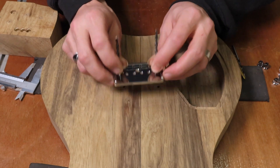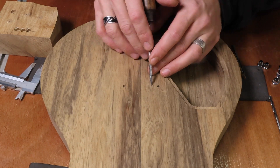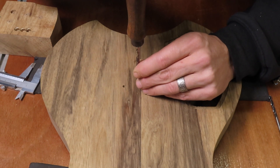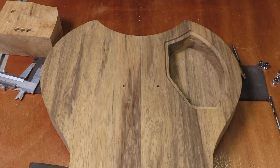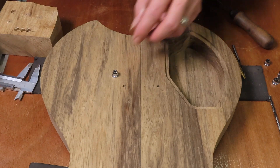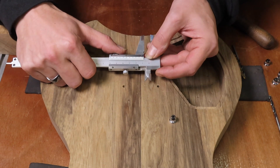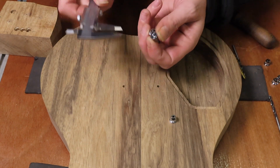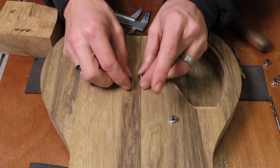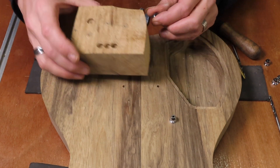After marking the holes I can remove the bridge and use an awl to mark them even more accurately. Now I have to decide whether or not to recess the string ferrules, because the string spacing — the spacing between these holes — is only 10.02 millimeters and the flange on the string ferrule is 10 millimeters. That means when drilling these holes I need to be very accurate, because otherwise they might not fit as the flanges of the string ferrules are almost touching. I did a little test already to see what the best method would be.